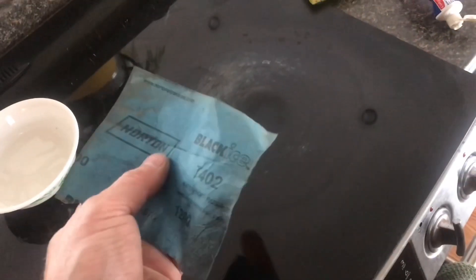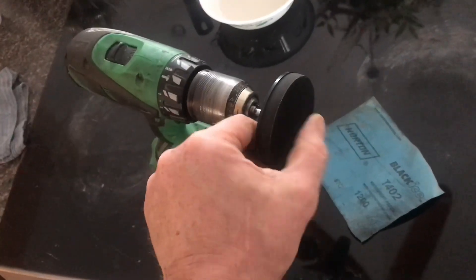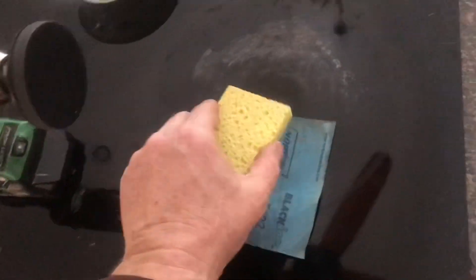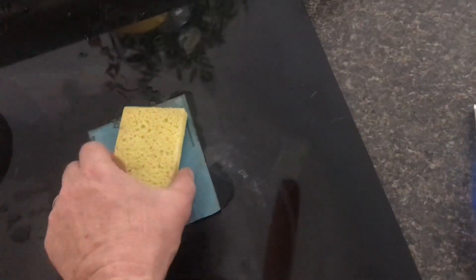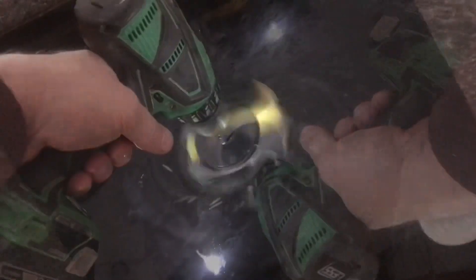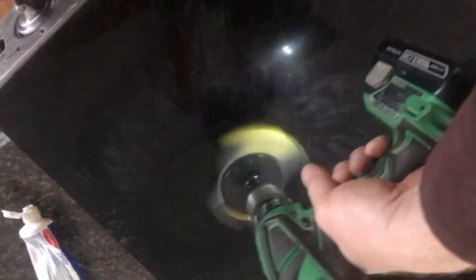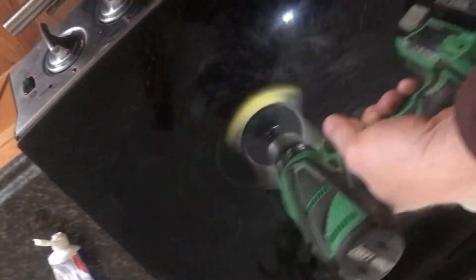Instead of doing everything by hand, I'll show you another way that'll speed this process up. I've got this attachment for this drill — it's got velcro and you just set it down onto the water on the surface. Set the sandpaper into the water and let the drill do the work. Just make sure you keep plenty of water in there with the sandpaper. It's not like it's an easy job — this is just making it possible over the entire area.